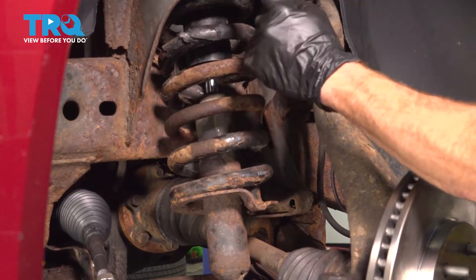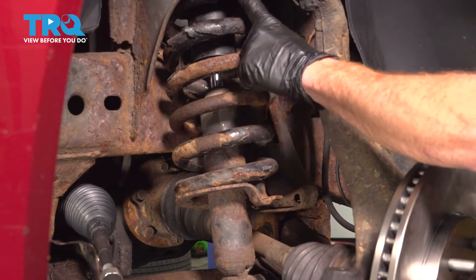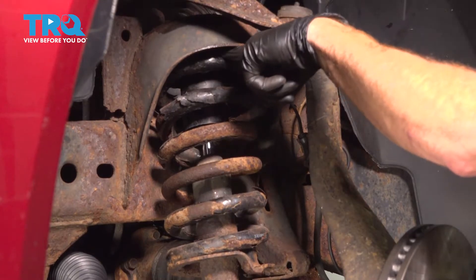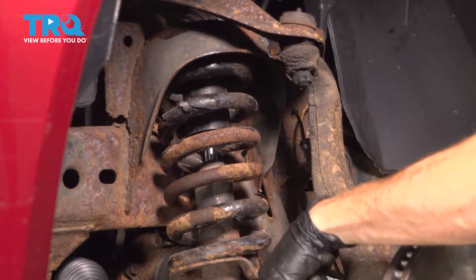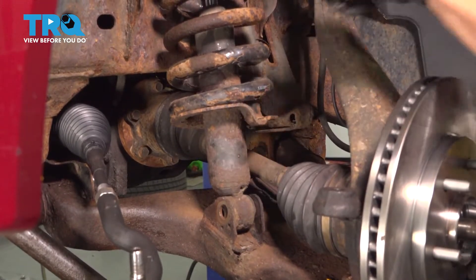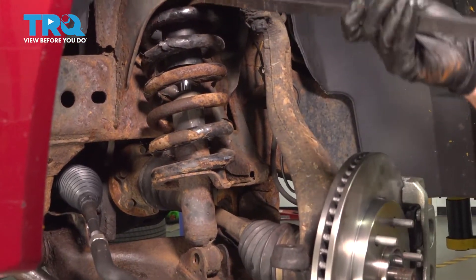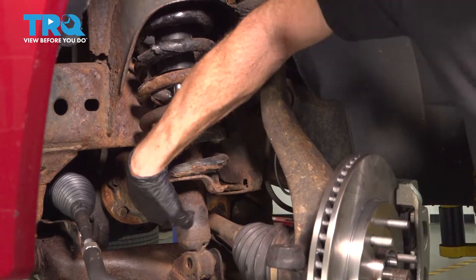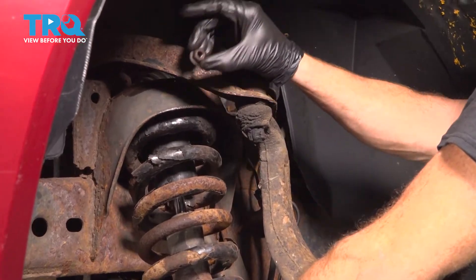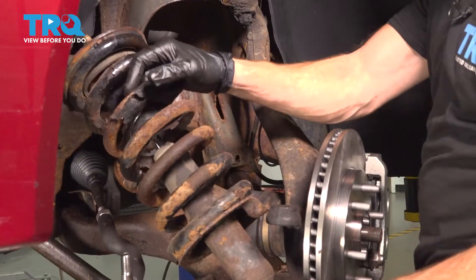At this point, we've removed our top nuts with the exception of one, which is on there just a few threads. Next, continue in between this area. You want to get in between the strut tower and the coil spring and gently pry this down. When you pry it down, make sure the lower aspect of the strut does not damage your axle boot. Now fully remove that last nut from the top and remove the strut.